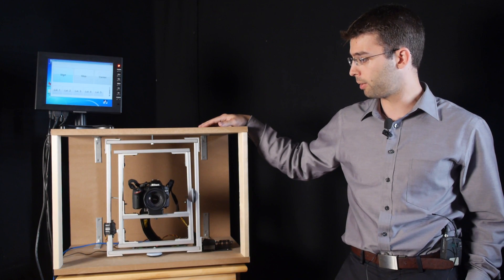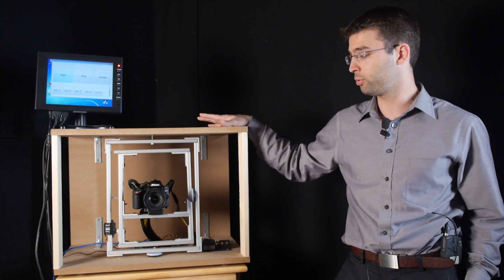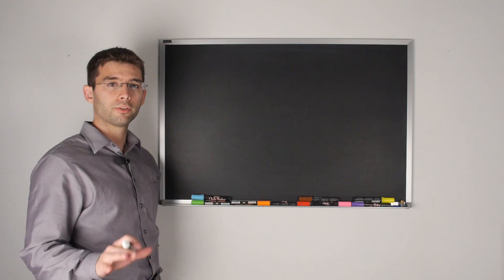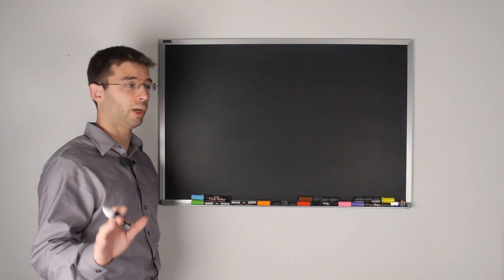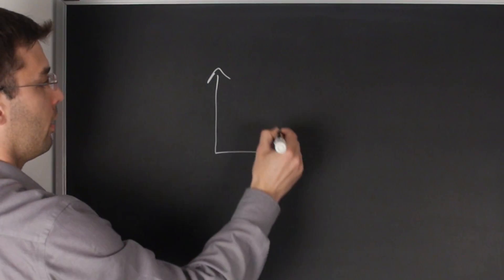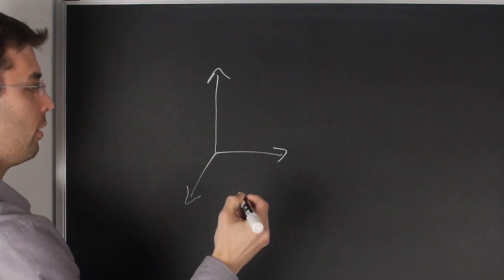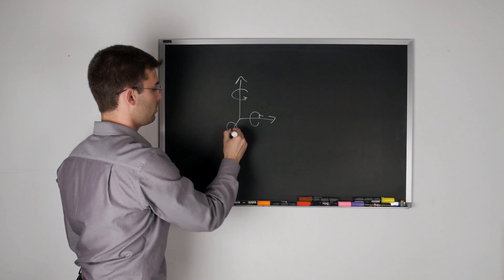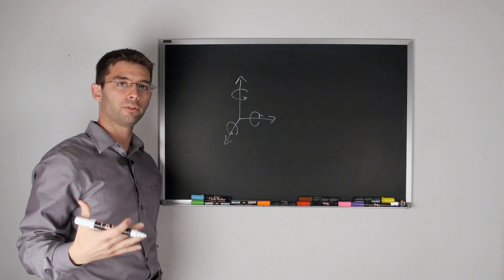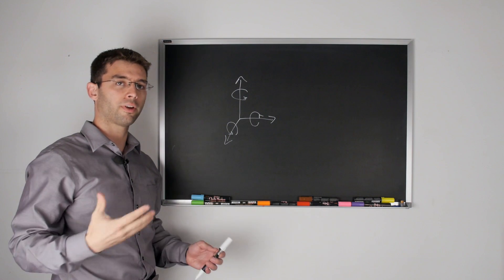It does so by shaking the camera in a very human way in two of the rotational axes. An object in three-dimensional space can actually move in six distinct ways — you have your linear and your rotational. In order to measure each of these and how they relate to camera shaking, we had to find a way to measure this.